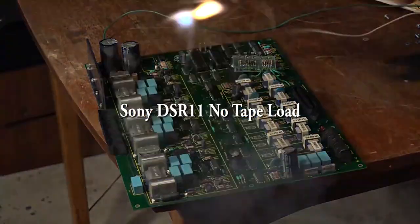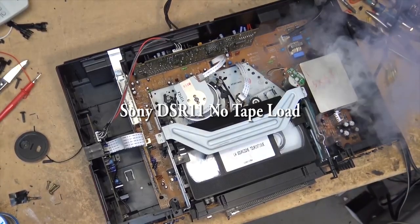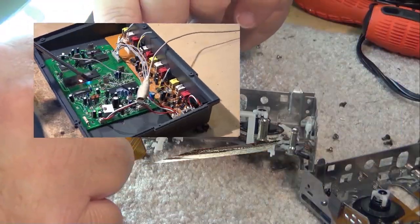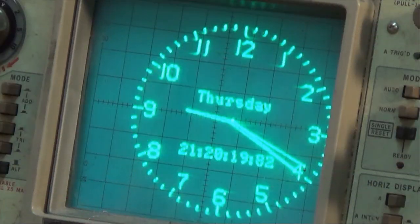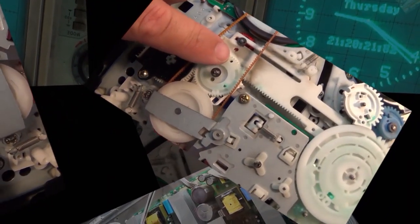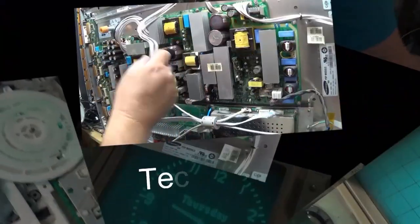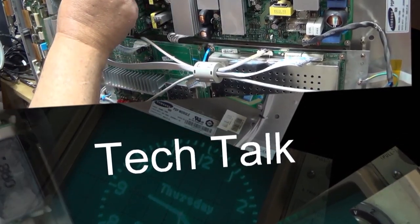In today's show I have a Sony DV cam deck — this is a DV cam and mini DV, so it'll do both the professional DV cam as well as consumer DV. It'll take both the full-size and the mini style tape. It's a DSR-11. This one doesn't load, doesn't work, so we're going to take this one apart and see what's going on.